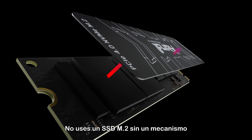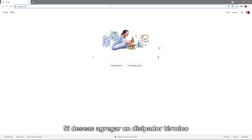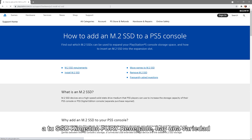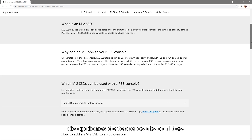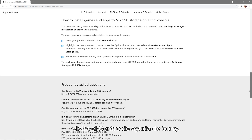Do not use an M.2 SSD without a heat dissipation mechanism, such as a heat sink or a heat spreader. If you want to add a heat sink to your Kingston Fury Renegade SSD, there are a variety of third-party choices available. To read about heat sinks and how they relate to the PlayStation 5, please visit Sony's Help Center.